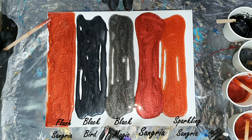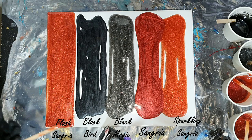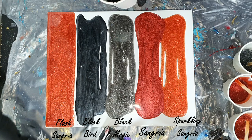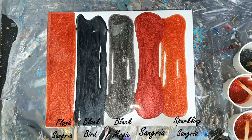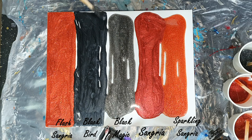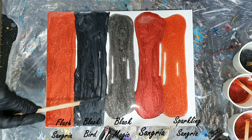These pigments can be used in resin, as you see me do now, but you can also use them for a lip gloss base, for cosmetics, or you can add them in acrylic powder for nail art. You can mix them with slime, with oils for soaps, or wax for candles. The sparkly colors are not recommended for use as eye shadow because the particle size of the pigment is very large.